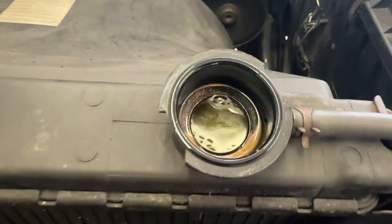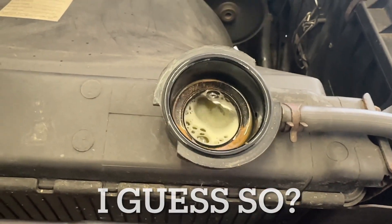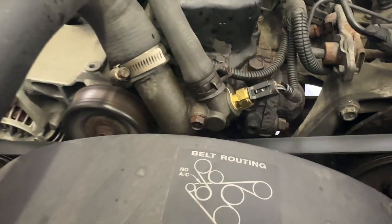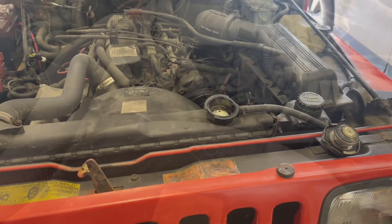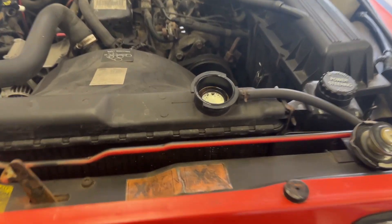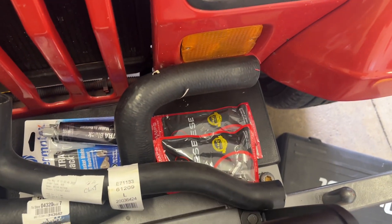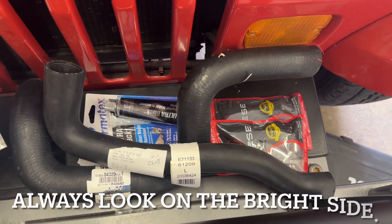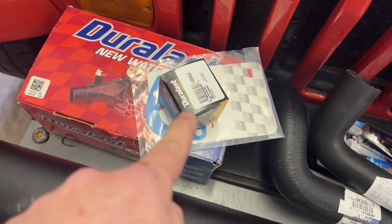It all totally makes sense. I just started it up and I already see a ton of circulation happening there. To me, that says the thermostat is wide open. I really wish I would have noticed that or known to look for that kind of right off the bat, but this does present a great opportunity to freshen up the upper and lower radiator hoses and get that new thermostat installed.